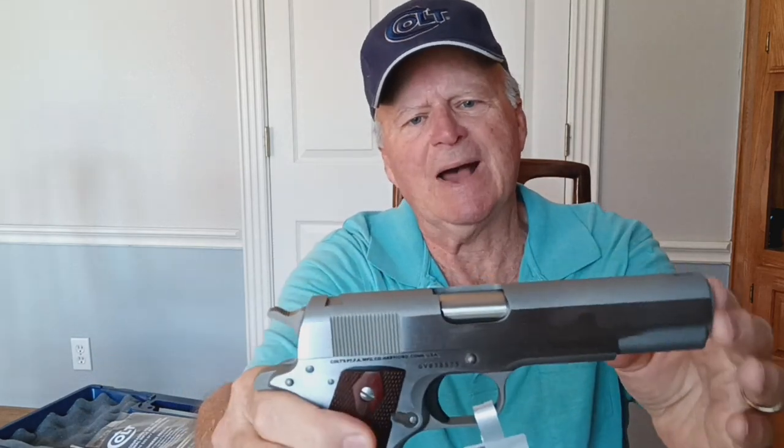The top box is the one we're going to be talking about today, and I'll compare it to the standard model. Both of these are 38 Supers and they are in stainless. Let me show you one thing about how it gets shipped — I'll show it to you briefly and we'll come back to it.